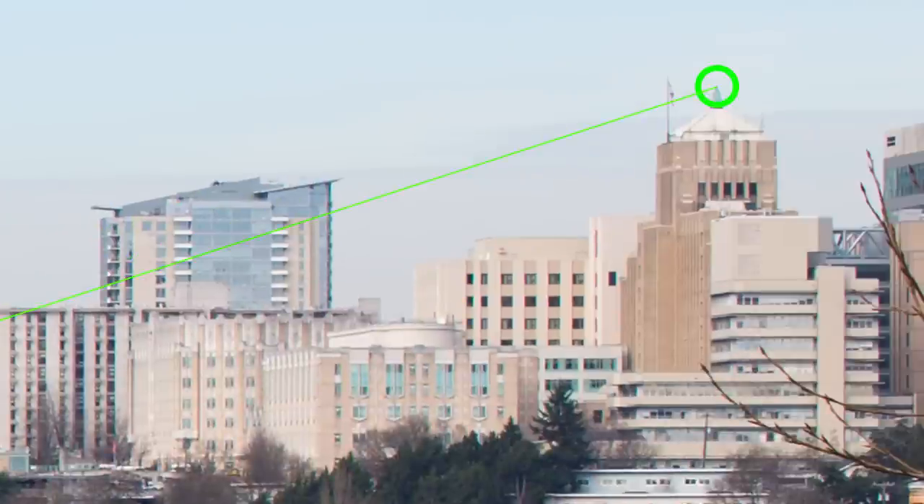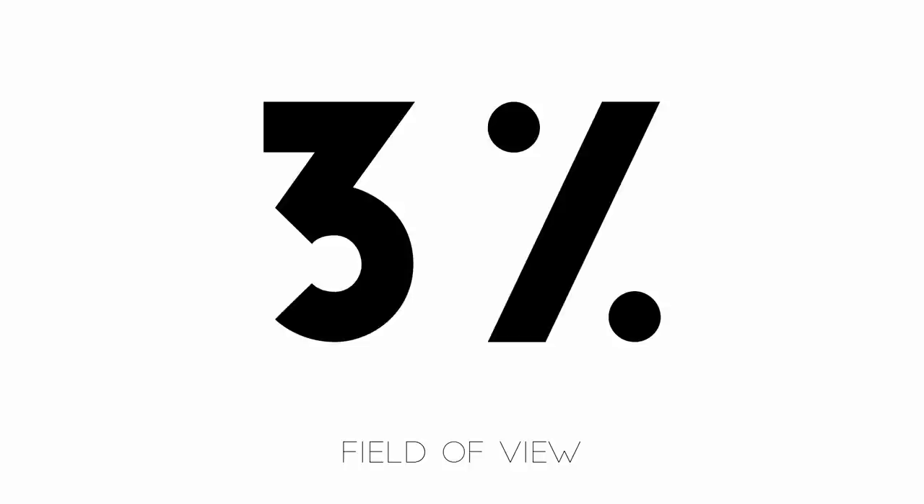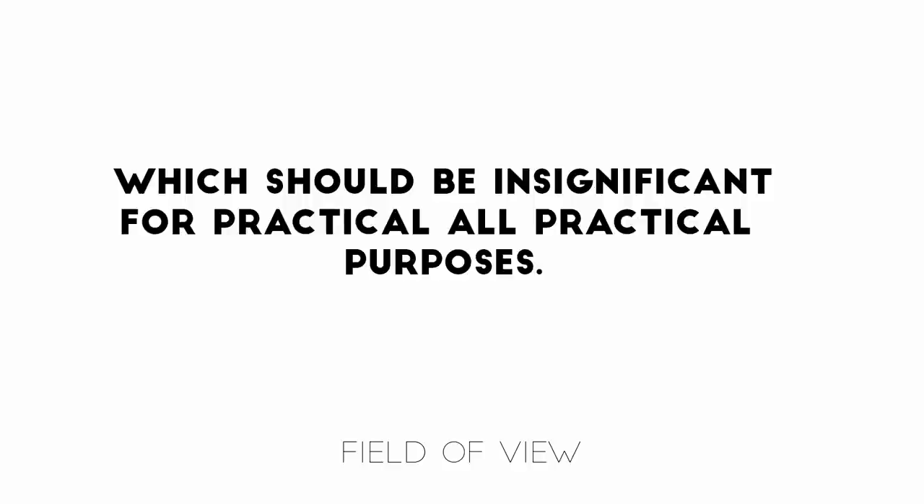On the Canon I get a distance of 5,544 pixels. If we measure from the same points on the Sigma image, the distance is only 5,380 pixels. It's not a big difference — about 3%. That means that if the Canon is a true 50mm lens, which seems likely, then the Sigma is a 48.5mm lens, at least roughly. That difference is insignificant for all practical purposes, but it's worth mentioning.